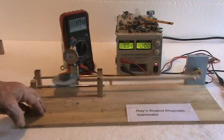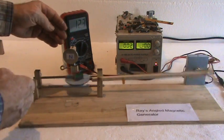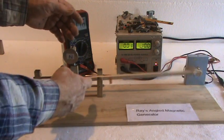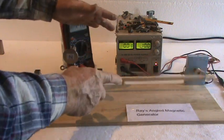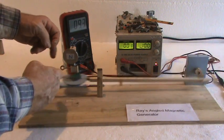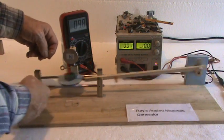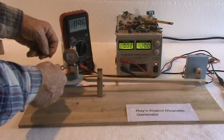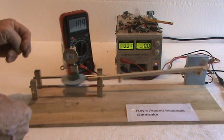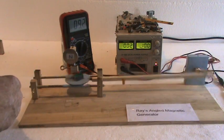Another theory was that perhaps there was a net effect of different fields taking place — when you get to this side the resultant fields help it go this way, and on the other side the resultant fields help it go that way. But that didn't make sense either, because if the resultant fields were pushing it one way and you motor-drew it back, you'd be going against that force and wouldn't have a net gain. So I took those two factors — drag and resultant forces — off the list.